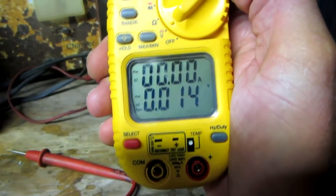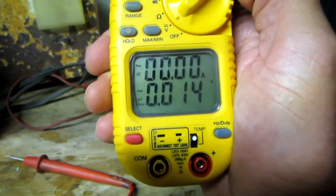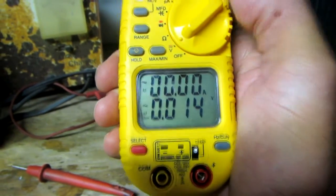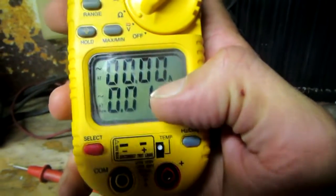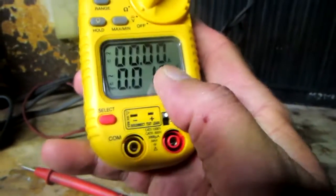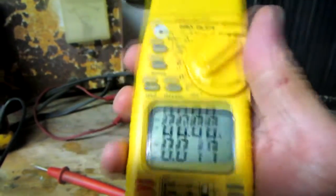You just turn that selector switch to that first position, and that's your volt-amps where you get to read amps. You can see there on the bottom the first set of digits — that's an 'A' for amps — and that's the scale where we read the amps.